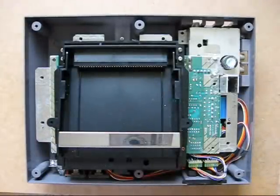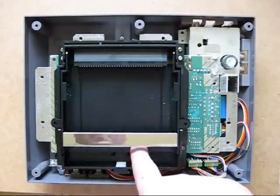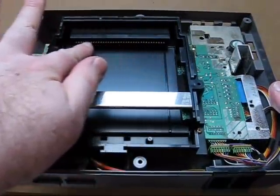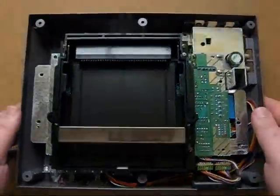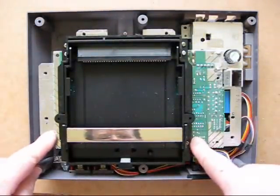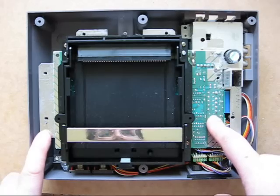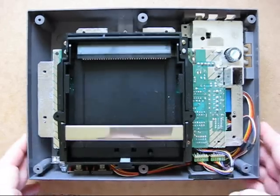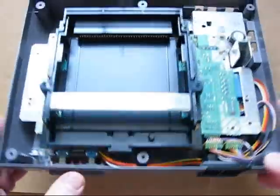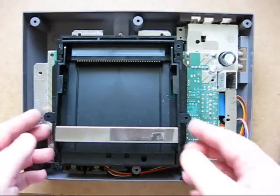With those screws off, this piece detaches to reveal the cartridge mechanism. This mechanism is designed to pop the cartridge in and out, but because of that the system would often bend the pins and cause problems. Now I'll take this unit apart to show what the board looks like. Incidentally, because we're going to use DC power, the reset and power buttons will not work.